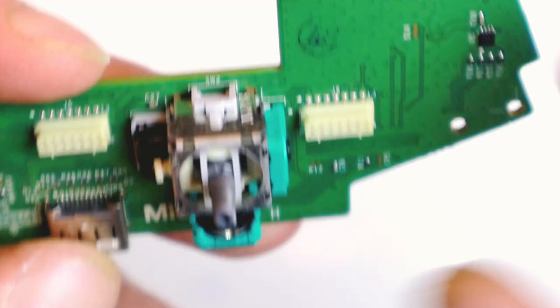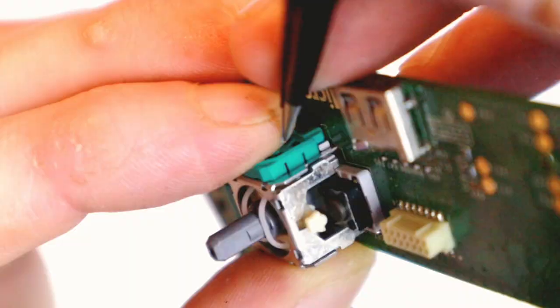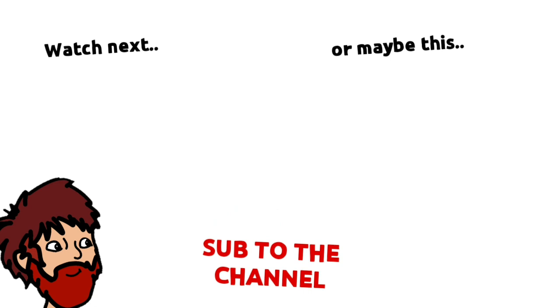It is easier than replacing the entire joystick module, for which you'd have to desolder and resolder — not something I'm going to show you today, but put a comment below if you do want to see it. Aside from that, those are basically the four methods to try and fix stick drift. If you've got any other ideas, pop them in the comments below. Thanks for watching guys, and check out these other videos on screen.